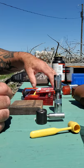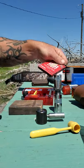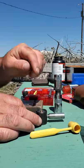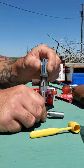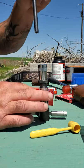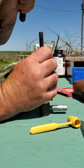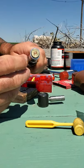Next we need a new primer. We got our primer. It sits in there — put the case over top, then another rod. Make sure that primer's sitting flush — it is.